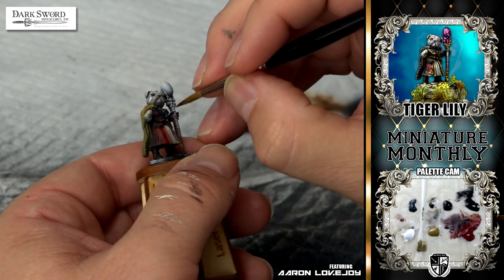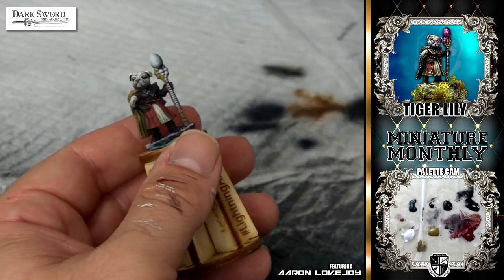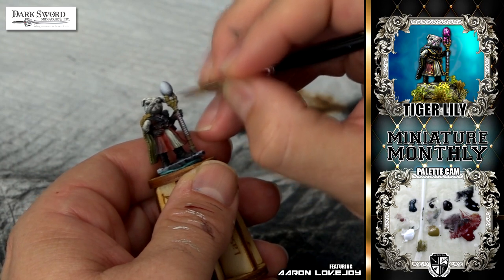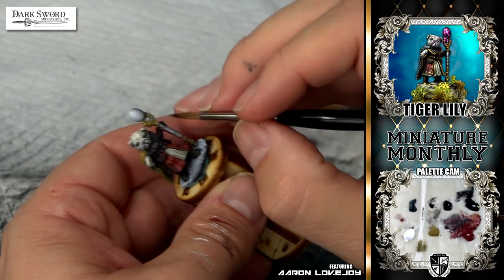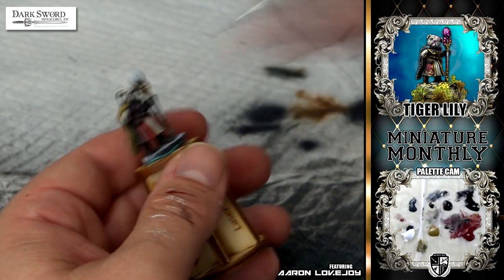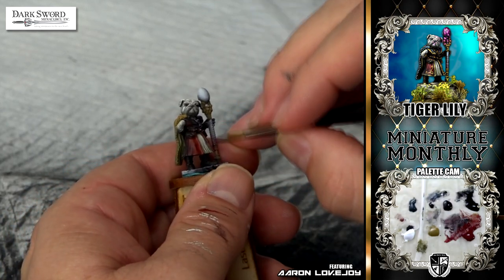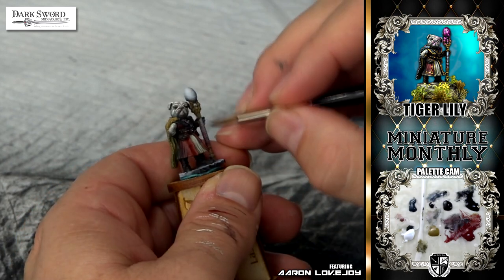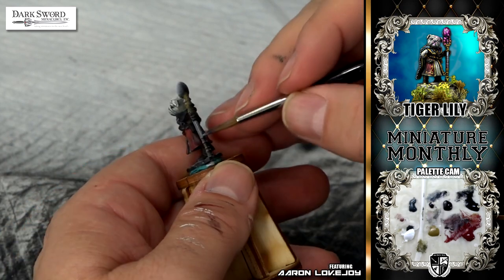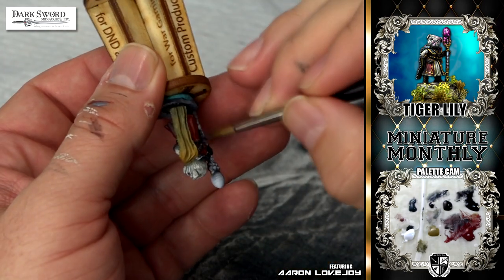Then using the same colors, I jump into the non-metallic metal on her staff. I wasn't real sure exactly what I wanted to do with the staff, but I knew there was going to be metallic colors in it, so I went with non-metallic gold and non-metallic silver. Since my lighting is coming from the right-hand side, I made sure all my highlights reflected towards that side of the miniature so everything was consistent. I also added a little bit of red on the staff itself from her dress or tunic reflecting on the metallics.